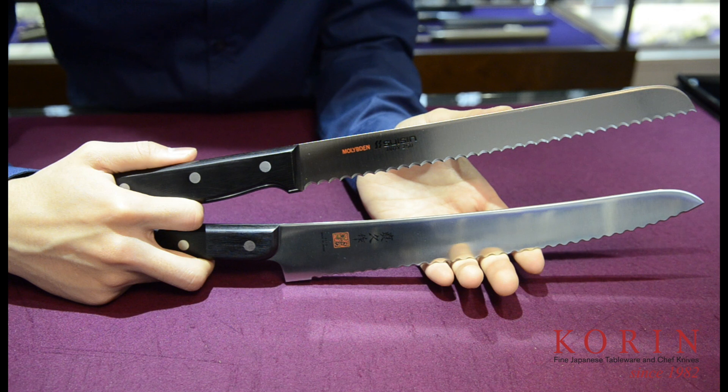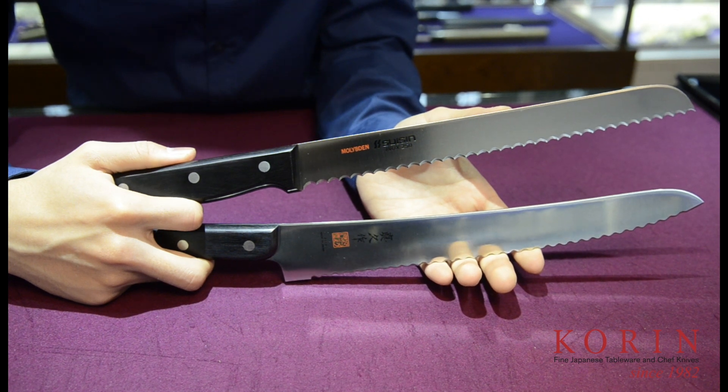The bread knives, on the other hand, are designed with a serrated edge to cut through the harder crust.